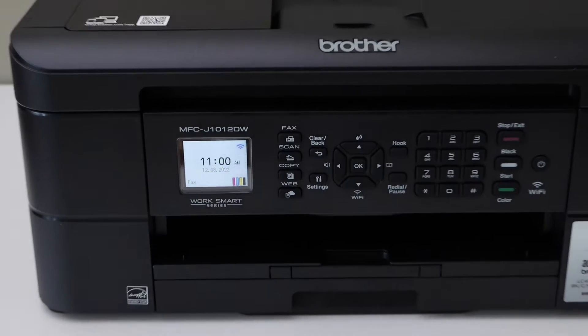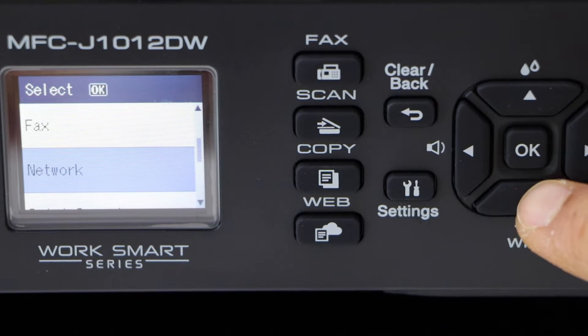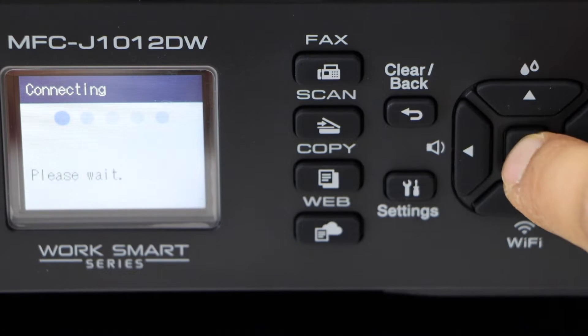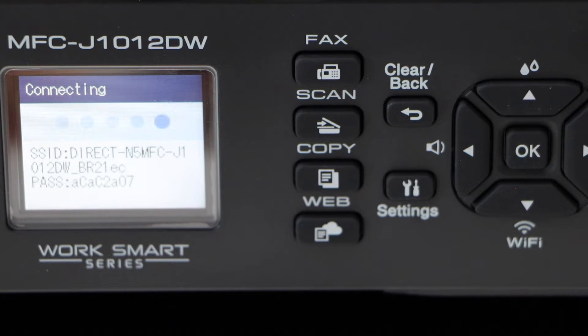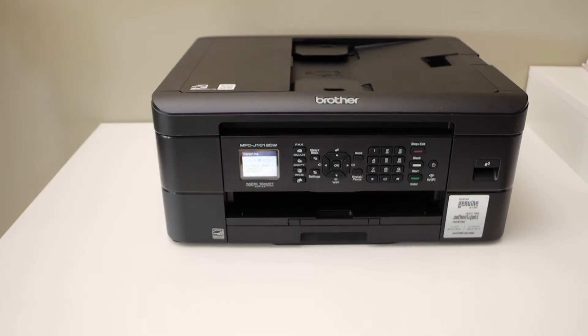Go to the printer screen, click on the settings icon, and look for Network, then Wi-Fi Direct, then Manual. It displays the name of the printer and below is the password.